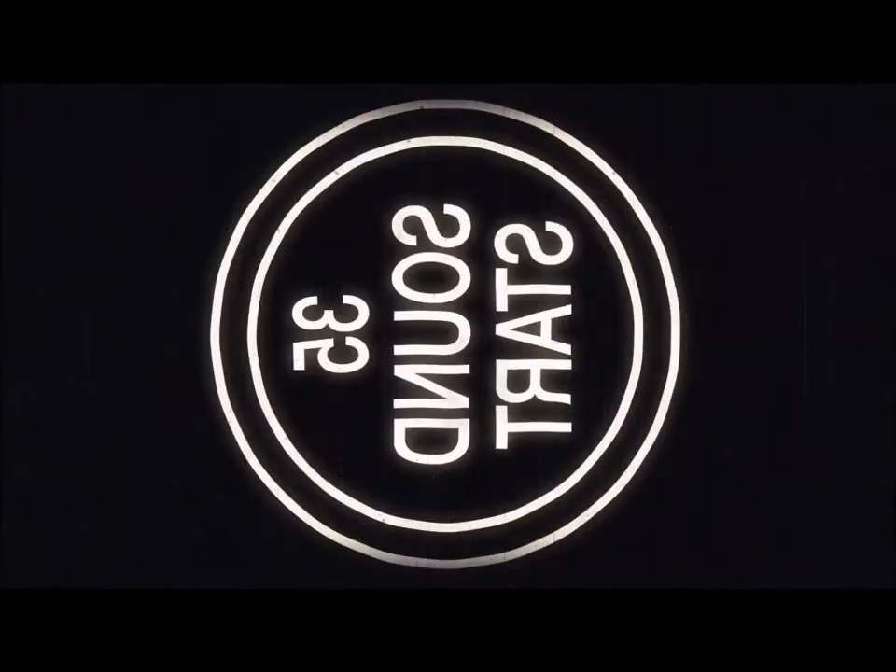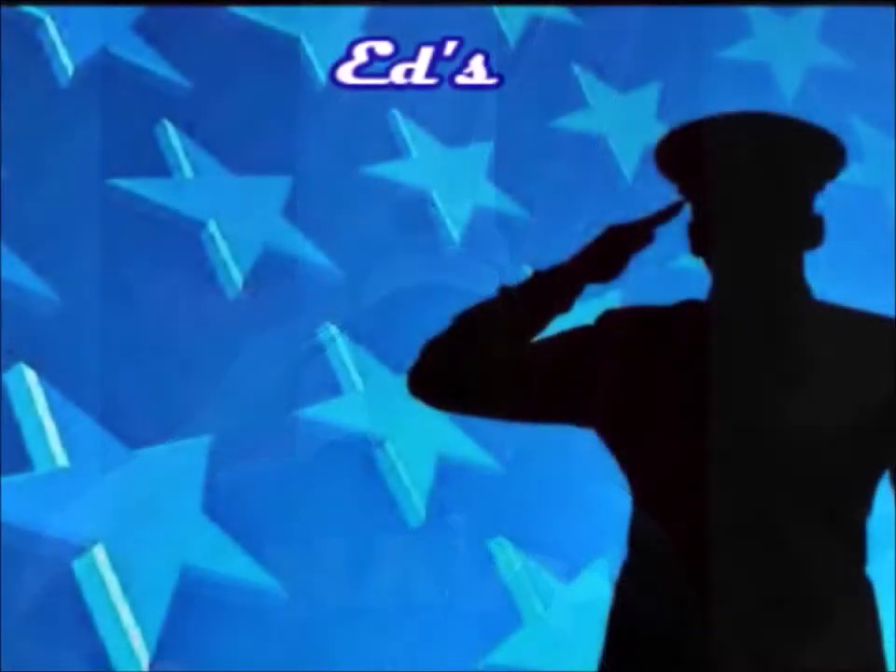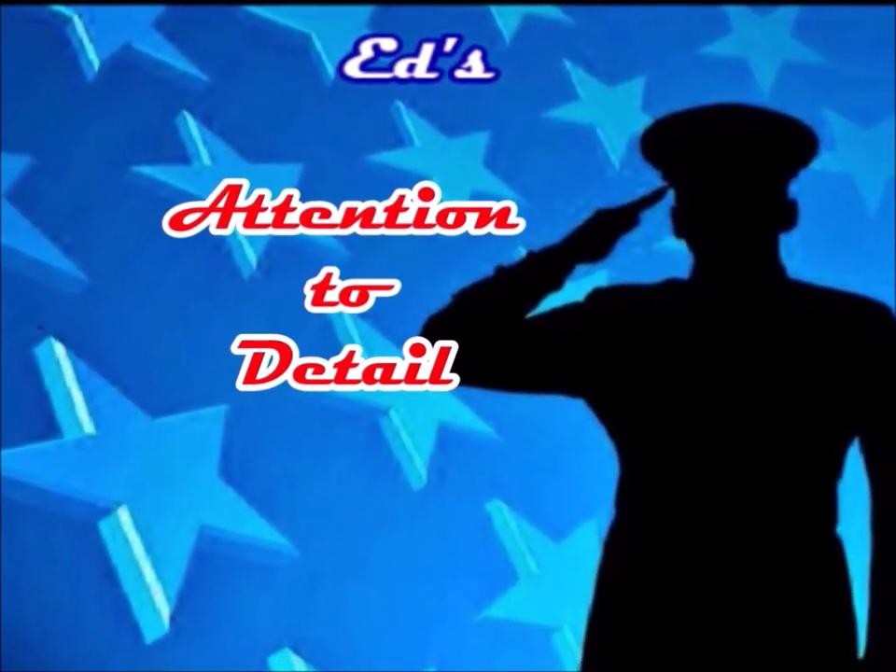Hey everybody, welcome back to another edition of Ed's Attention to Detail. Today I got a little bit of an update, but first I want to do a mail call. Let's check it out.